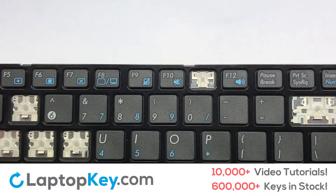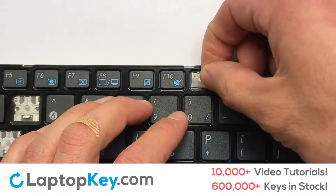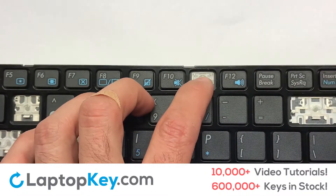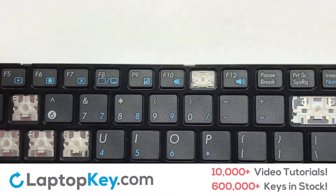We're now going to install the small key. Gently align the retainer clips so that they catch the metal hooks on the keyboard. Apply pressure to the upper tabs so that the key retainer catches onto the metal hooks.